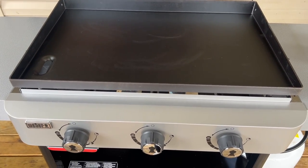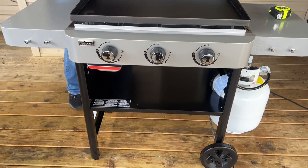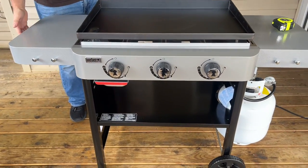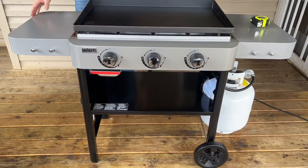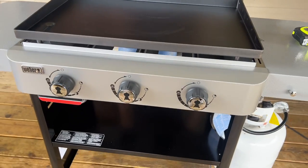There's no leveling mechanism, and this is an extremely lightweight unit. Even though it only has two wheels that roll, it's easy to move. The shelves do not fold down, which is what it is. This is basically the absolute bare-bones nutshell of a griddle. I'm just surprised this is what they came out with, given how popular griddles are. But we're going to season it up, check the hot spots, and go from there.